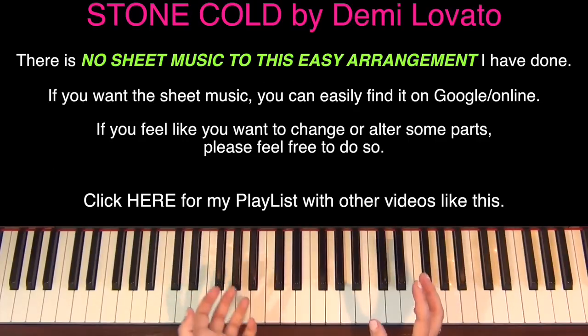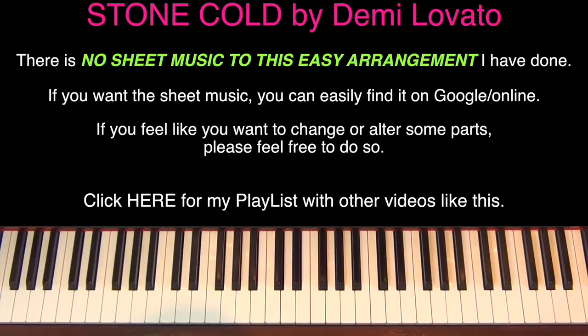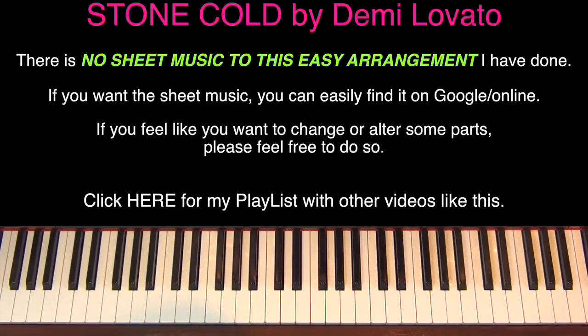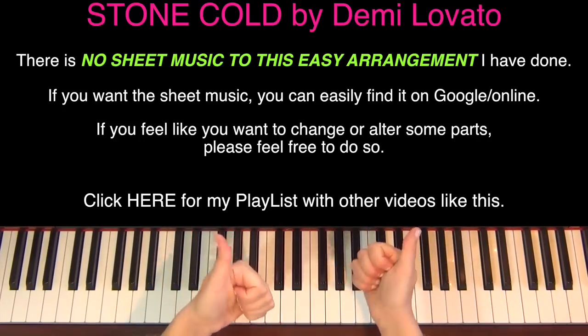There is a little bridge part to this, and then it goes back and repeats the verse and the chorus again. I generally haven't put the bridge in - the chords are pretty much going to be the same, probably just using the same chords in some combination. I left it out because it makes the tutorial too long, but you've got most of the song - verse and chorus. If you want to add the bridge, why not try and see if you can do that yourself. Thanks for watching - don't forget to check underneath this video for a playlist with links to all the other videos I've done like this. I'll see you in the next one.